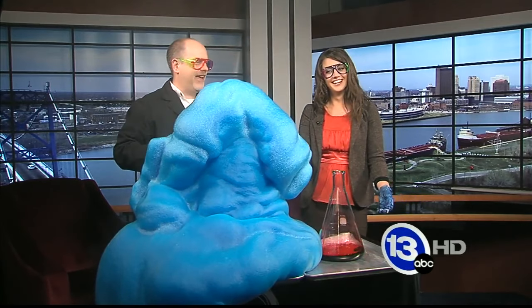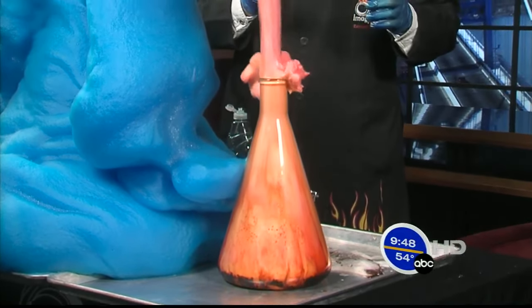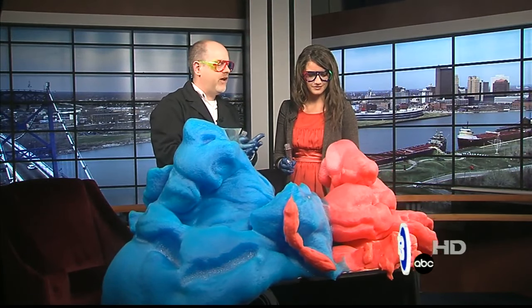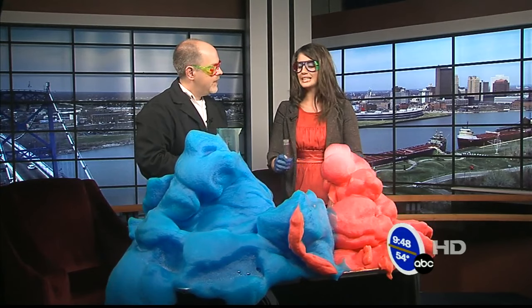Go ahead and do yours now — yours is a slightly different container. Just dump it in really quick. Yours is like more — you just generate tons and tons of oxygen, trapped by the soap. It's like a super-sized version of what kind of happens when you pour it on your body, where that catalase enzyme breaks it down.